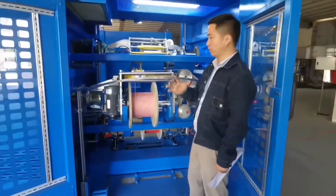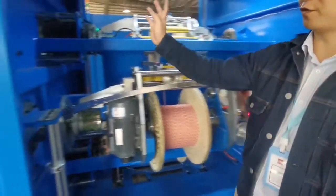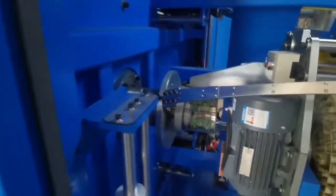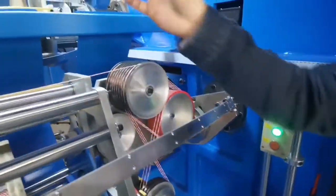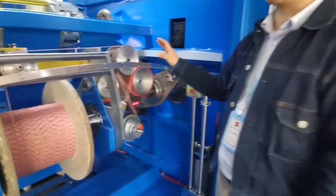Now we will be introducing the double-tested part. The wire from the activate off-site goes through here, and then goes back to here, and then goes to the capacitor, and then goes to the take-up. From this part, we call it double-tested.